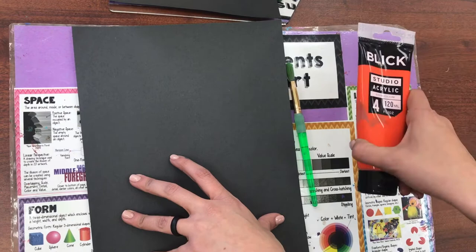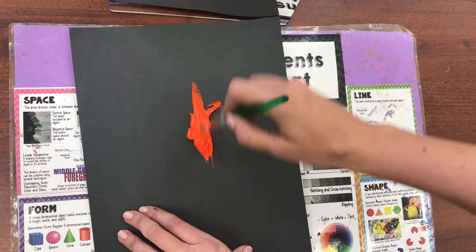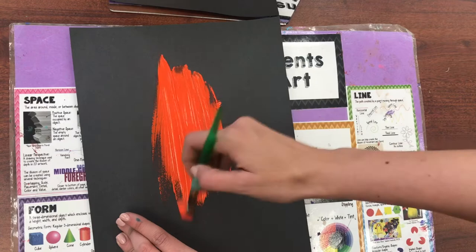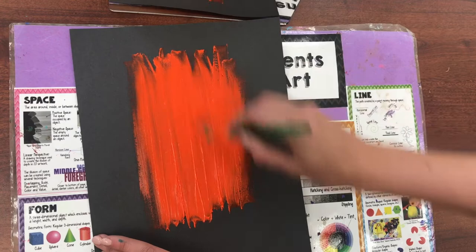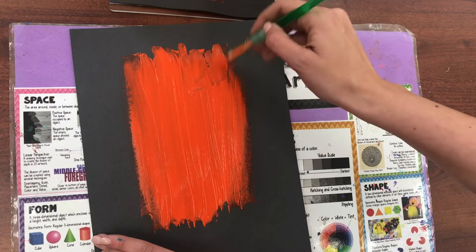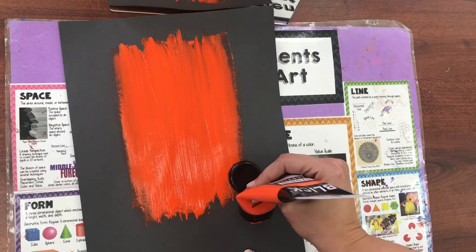I'm going to put a little bit of paint on my paper and use the brush part of my paintbrush to get a good layer on there. If it starts getting thin you might need a little bit more paint. Spread it out — it needs to be nice and thick. I actually need a little bit more because it's not quite covering enough of my paper.